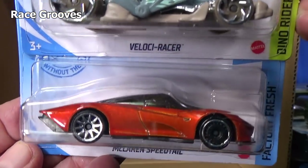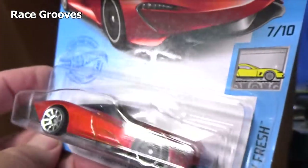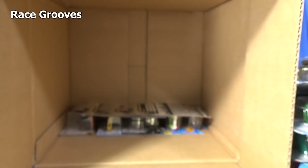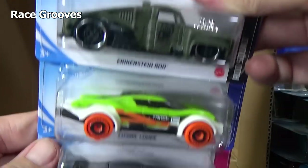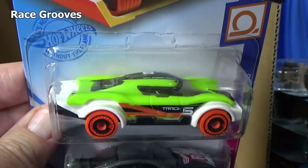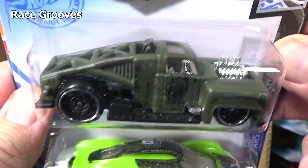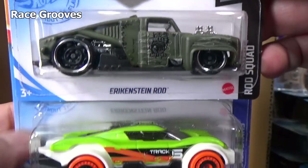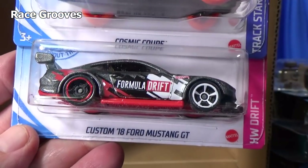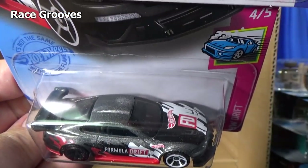Another Velociracer. I got another one of the Cosmic Coupe. And here is Erkenstein Rod — another sample. Another Formula Drift Mustang. And the last three: Forward Force — there's the graphics on the top — another Prelude.